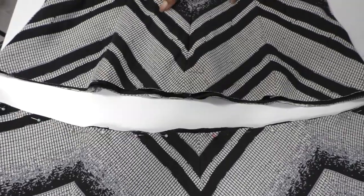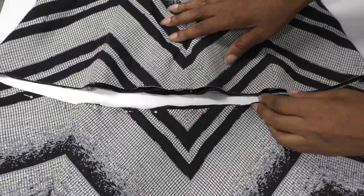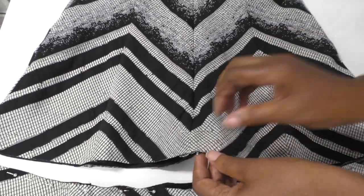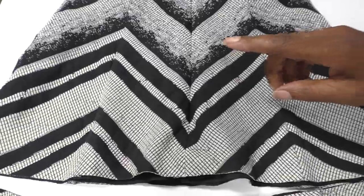The dress is now in two pieces. I'm going to baste this all the way around and then focus on the top. I'm going to give this a small narrow hem and that's what I'm going to do next.